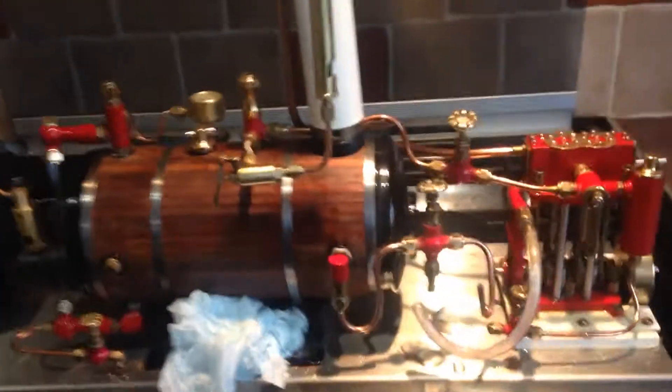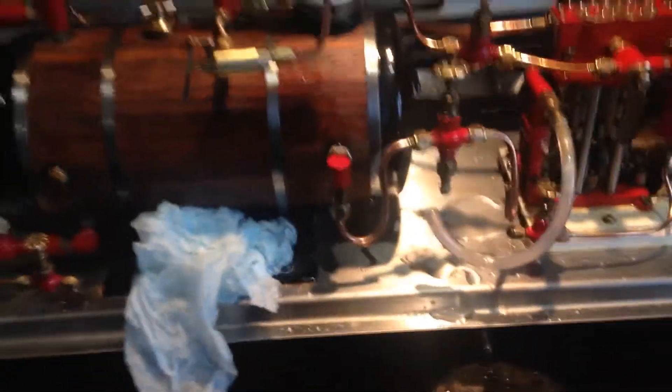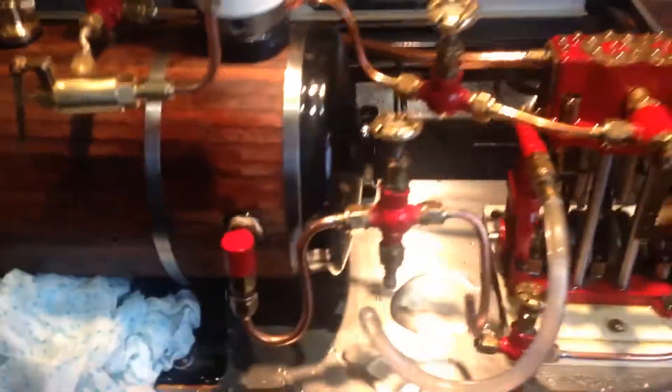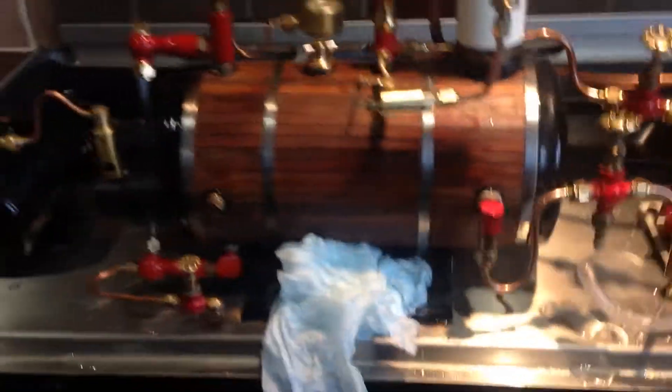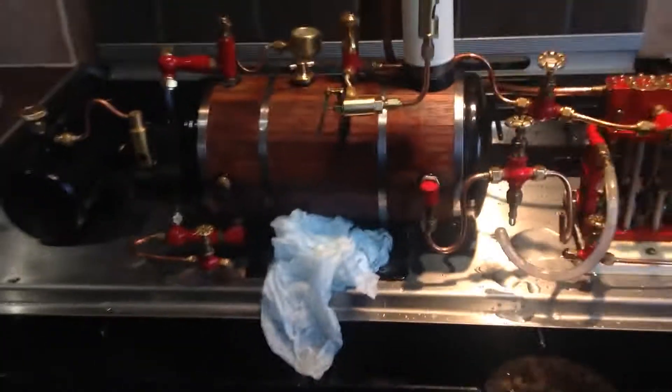We're at about 40 PSI, and what I've done is changed the pressure gauge so it goes up to 80 PSI. She blows off just over between 60 and 70 PSI, so that keeps it nice. I'm just slowly running this engine in now. I've tested the water pump works, and it's just a case of changing all the pipe work here into copper and putting the water to test it out for the pump.